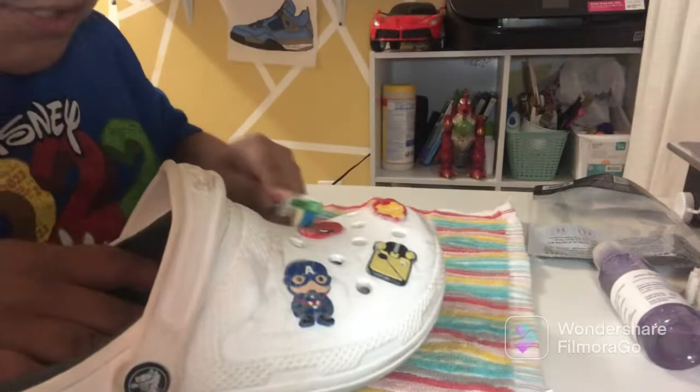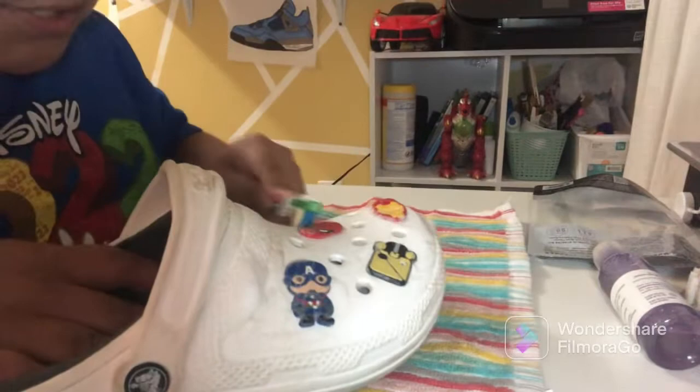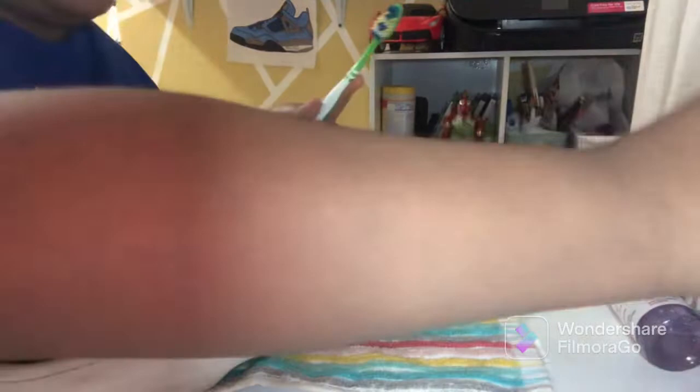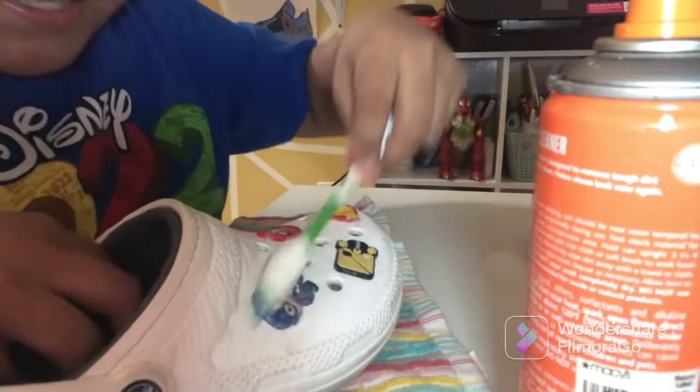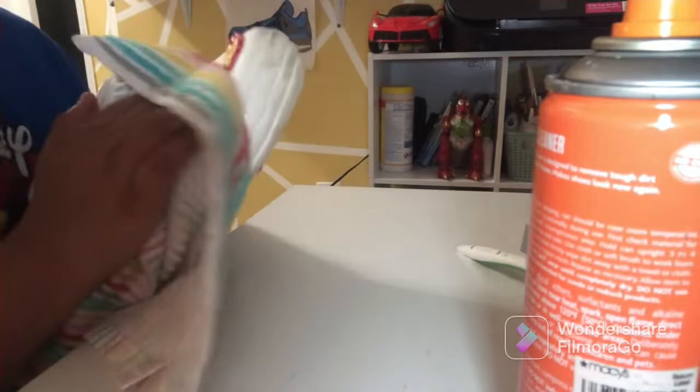Next step is with the toothbrush. We're gonna clean the tiny crevices — for example right here, we're gonna add a little bit and scrub. I'm also gonna scrub the stickers so they can get cleaner. And with the front part, we just need to dry it out real quick to see how it cleaned.